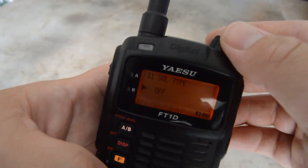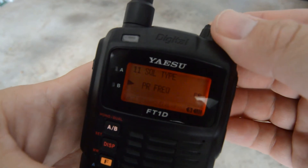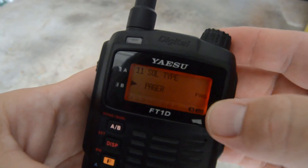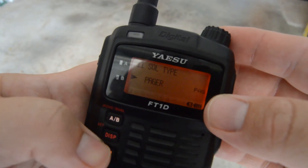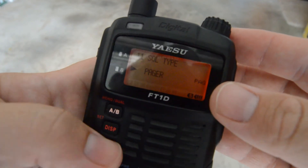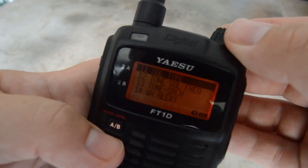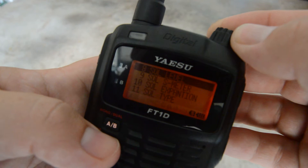Once you get it on pager, it's important to set the actual paging tone for your radio's transmit to what you want it to be. If you want to inhibit transmit, make sure that code is right. And if you want to turn transmit back on, you need to have that resume code right.